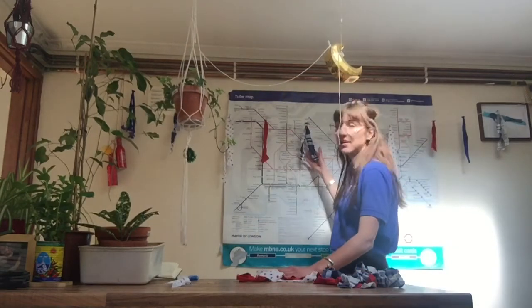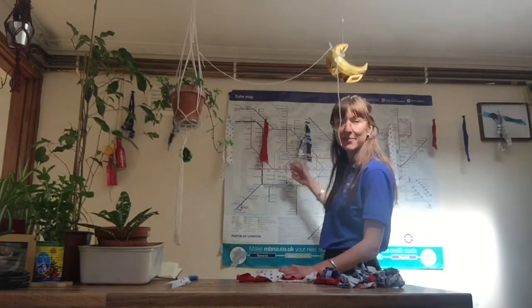So today we're going to be making the VE Day bunting, much like this bunting you can see behind me. It's really super simple and you don't need very many materials at all to make this.